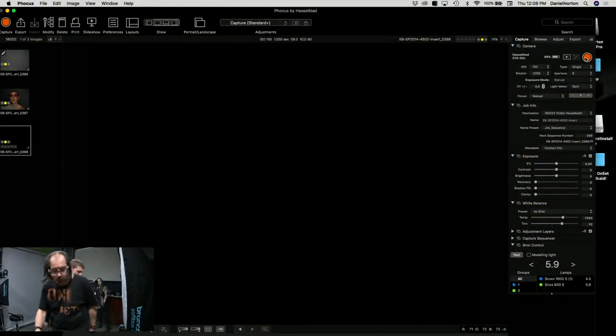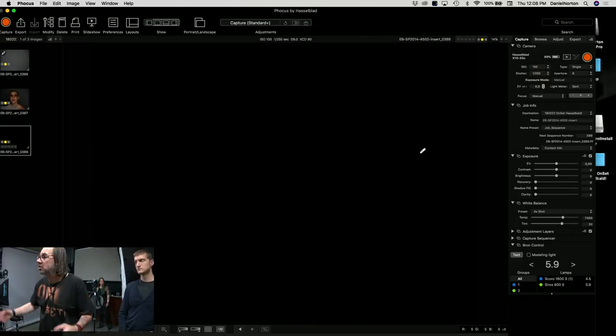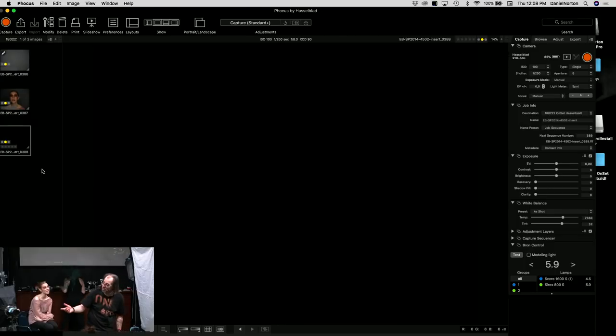We're tethered into Phocus, which is Hasselblad's free tethering software. You can use it to capture and sort images. It's free — if you want to tether Hasselblad, this is how you do it. You can see all the camera controls on the side. Now we need to set our light — we want f/8 out of the key light, so Dave's going to set that up.